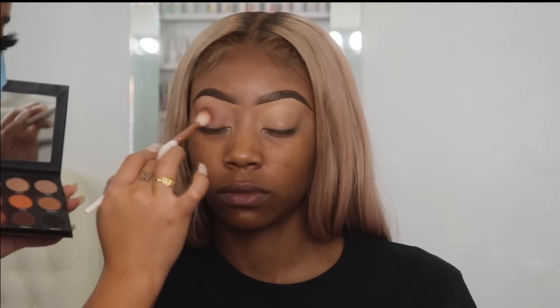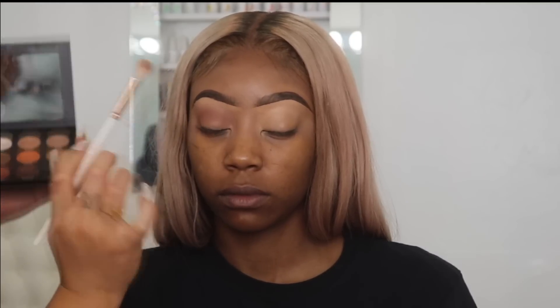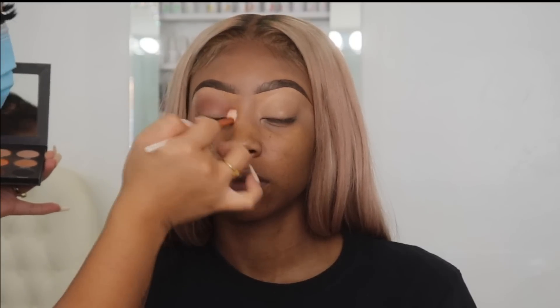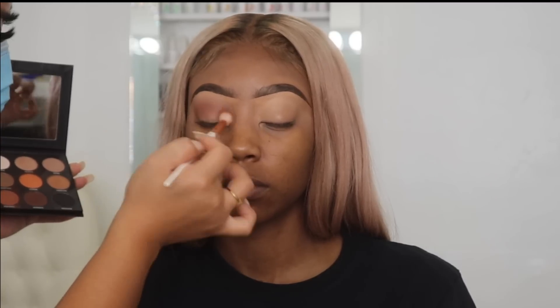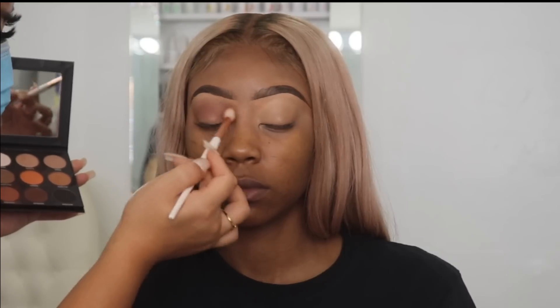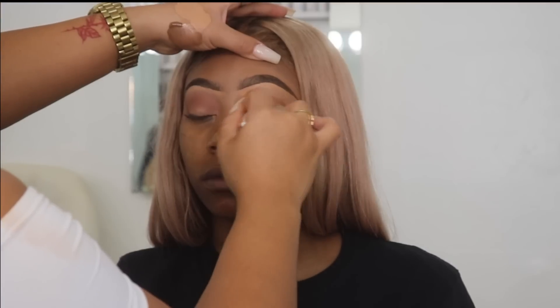I'm going to be blending this into her crease. I'm not going to be using too many eyeshadows for this makeup look because I do want to keep it more soft and natural looking and not so dramatic. I'm buffing this in her crease with big circular motions to diffuse the color out so it's not so harsh.